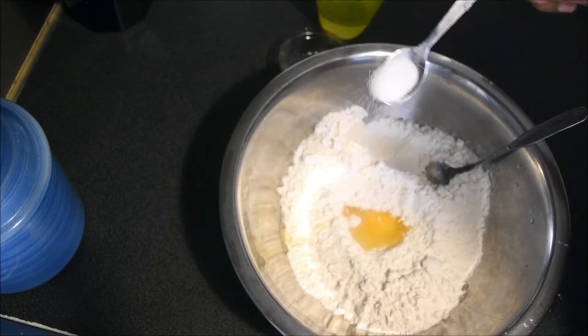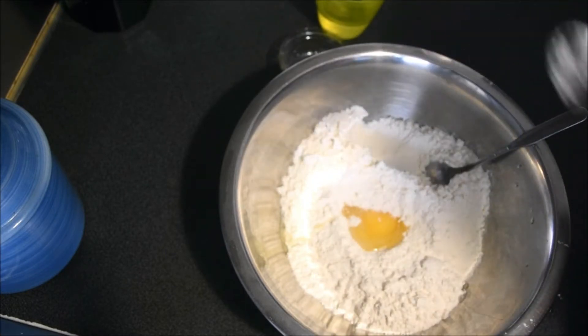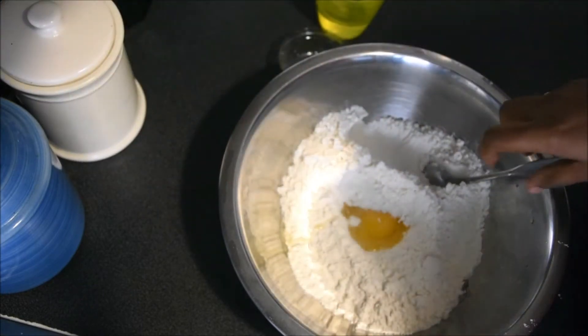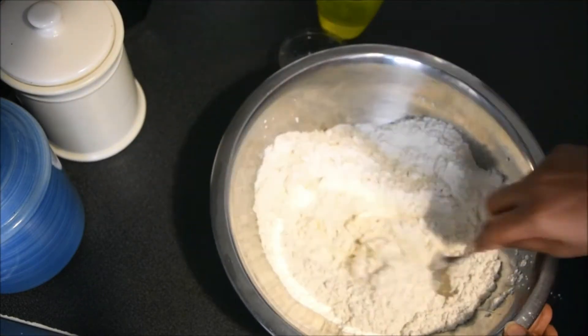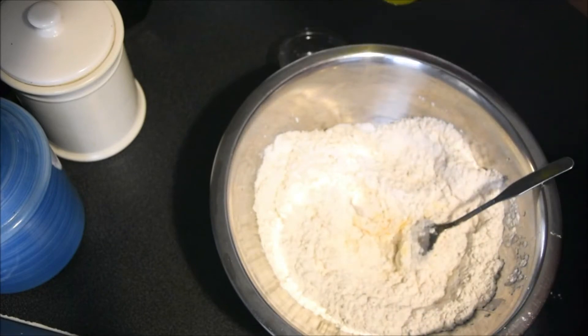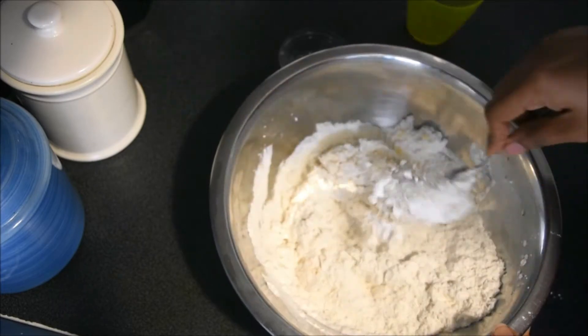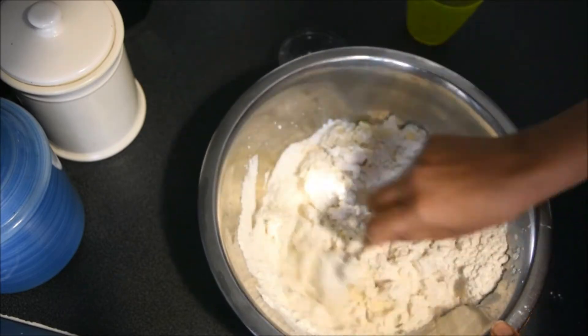Next, 1 teaspoon of tomato sauce. After that, we will prepare the pot.